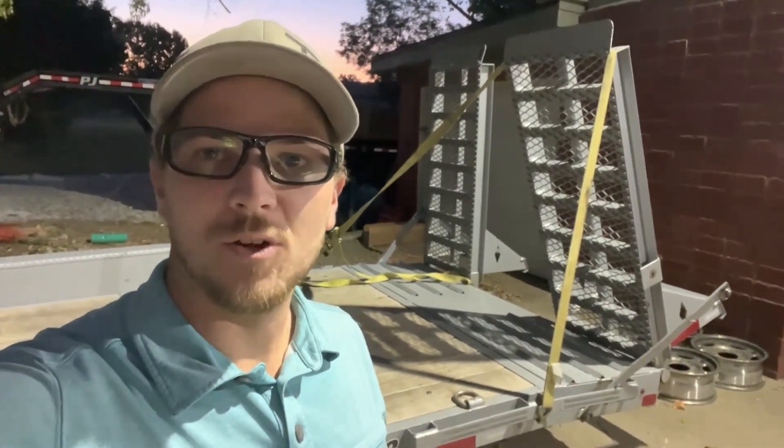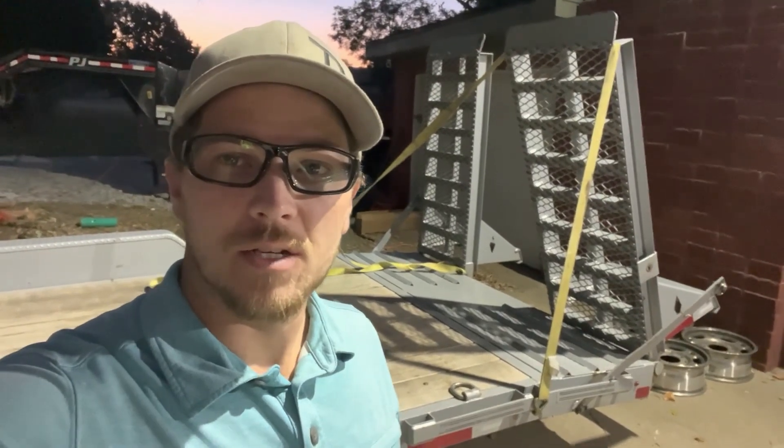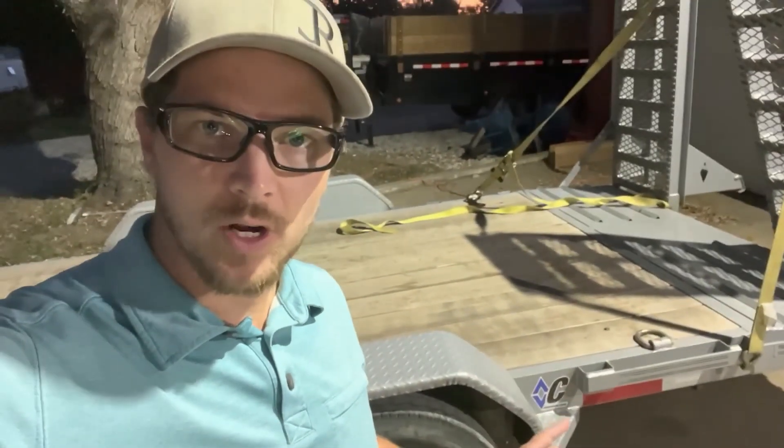My name is Carson. Welcome to Thrifty Garage, a channel where we do everyday repairs, how-tos, and reviews. In today's video, we're going to talk about the design flaws in this Diamond C trailer right here.